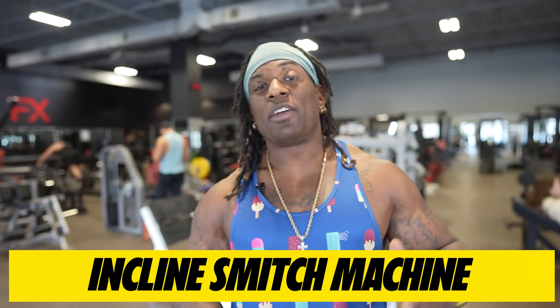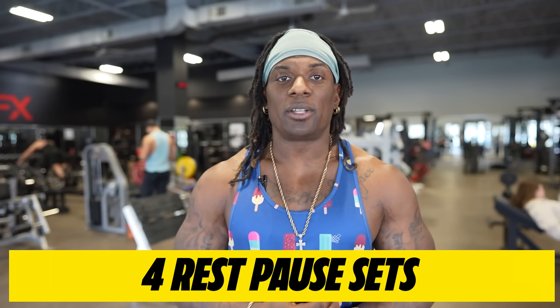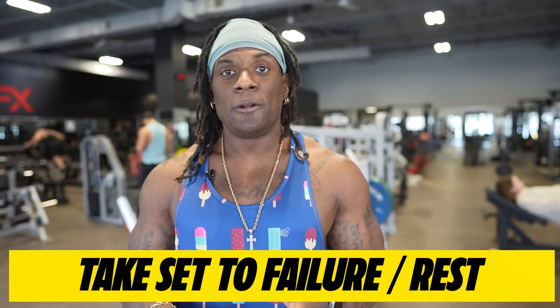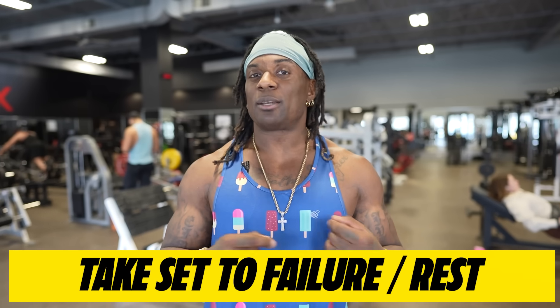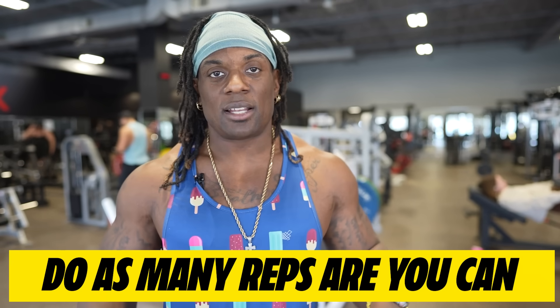Okay, so next exercise guys we have incline Smith machine. Now if you don't have a Smith machine available, an incline machine or even incline dumbbells work too. The only caveat with this one is we're doing four rest-pause sets. The difference between a rest pause and a myo match is: with rest pause we take the set to failure, rest for 10 to 15 seconds, then do as many reps as we can after that — and that's it. Doing those rest-pause reps doesn't mean we speed the reps up; everything stays exactly the same. We're just giving ourselves a mini break to elongate the set and cause more tension to the muscle, creating a lot more hypertrophy to the chest.